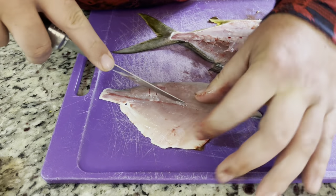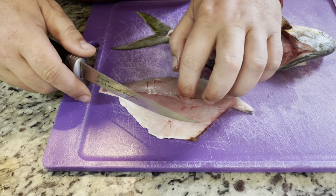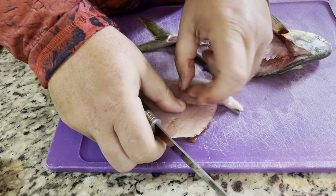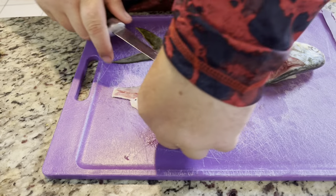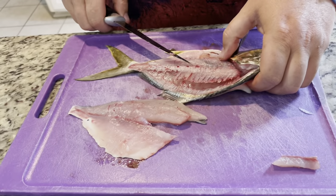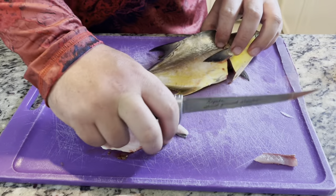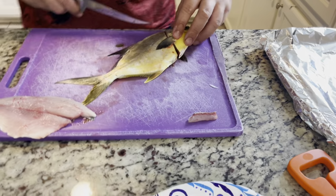For pin bones, go at a 45-degree angle so you're not taking out too much meat. They will actually peel right out when we bake it, so you don't have to worry about taking them out — but I'm going to anyway because I don't want to do work while I eat. It's best to fillet when the pompano is cold — or any fish, really. Throw it on ice so the meat firms up nicely for you.